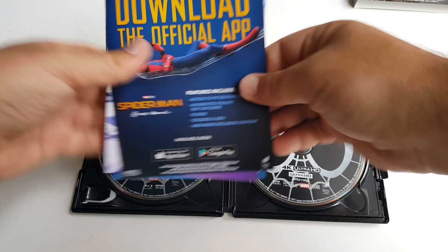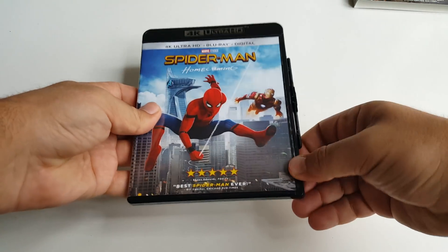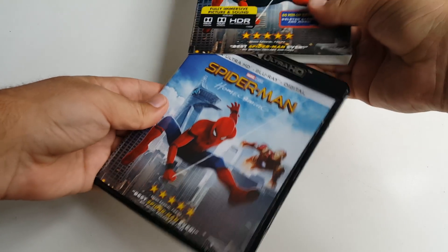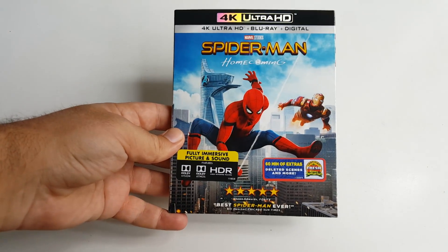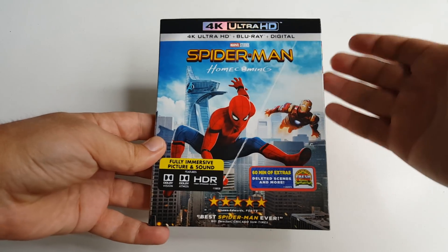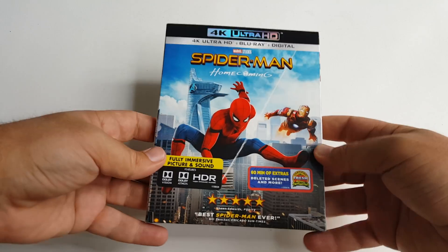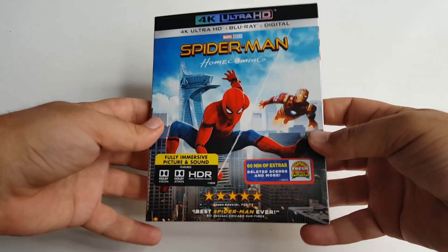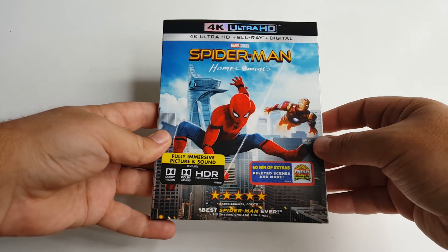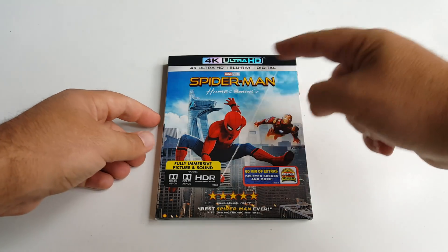Nothing too amazing, nothing too special, but that's it. Let's put everything back in, close this up, and get the slipcover back on. I love the fact that we get a really nice colorful slipcover and artwork. It's a great movie, it's a lot of fun, and I'm happy to have this. Thank you guys so much for watching — I hope you enjoyed my unboxing of the 4K Ultra HD Blu-ray Digital HD combo pack of Spider-Man Homecoming.